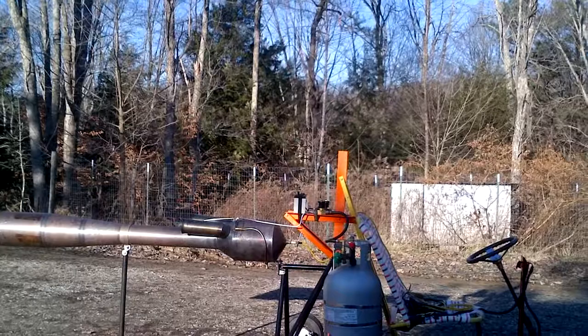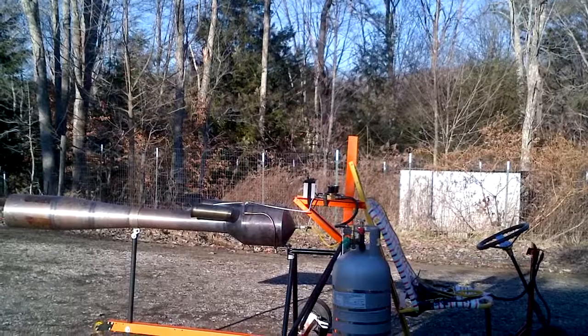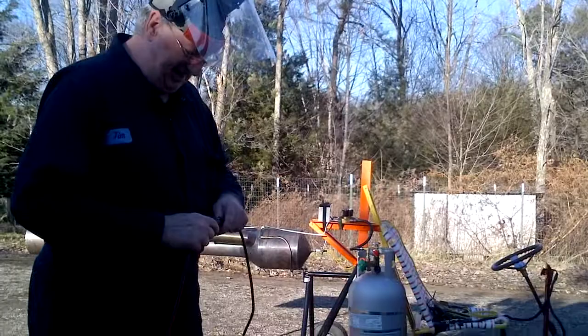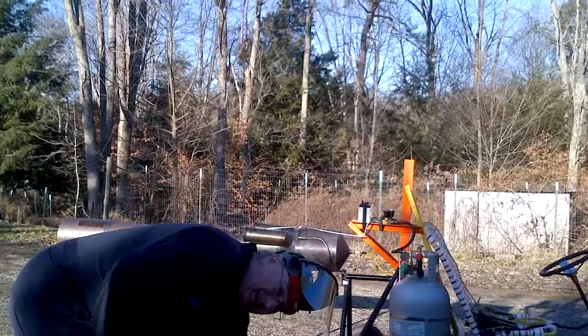I'm going to be really upset if my quarter inch tube is the problem. Bob uses 20 thousandths inch thick quarter inch tubing. I use 28 thousandths. I cannot see eight thousandths of an inch making a difference. But stranger things have happened.